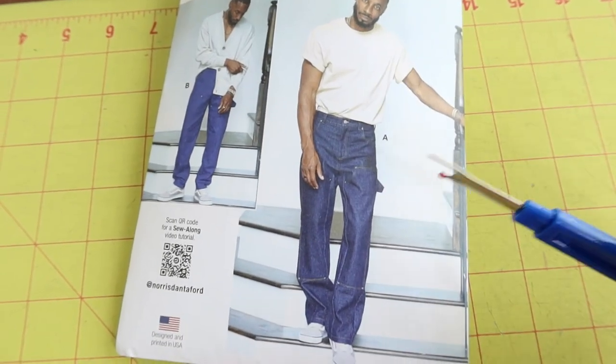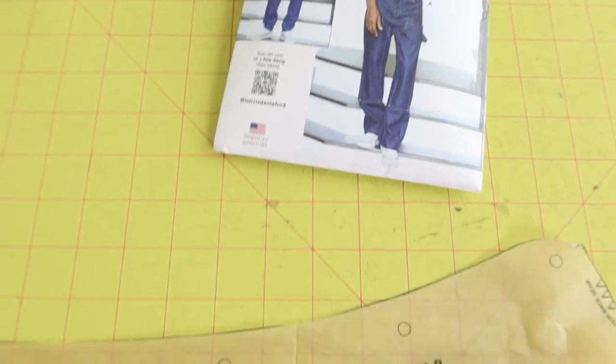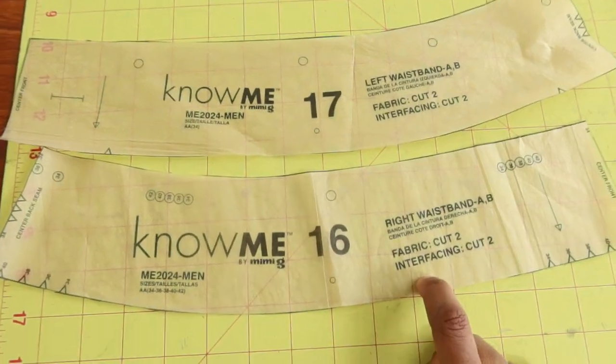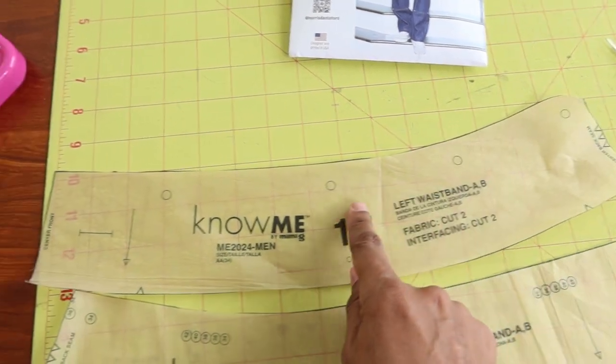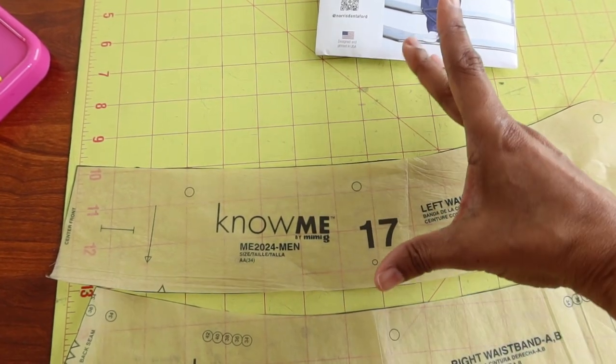I do think the pants are coming up a little high on me. So what I plan to do is reduce the waistband pieces — you have your left and right waistband pieces — and I am going to reduce them by an inch, cutting them down so that the waistband won't be as wide and won't come up as high.